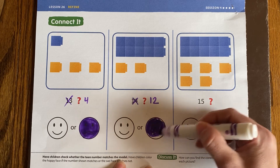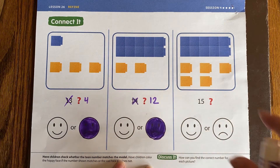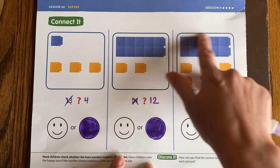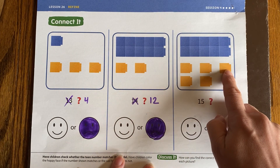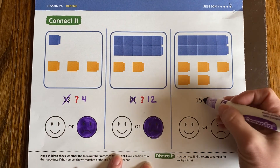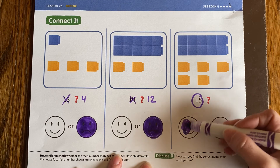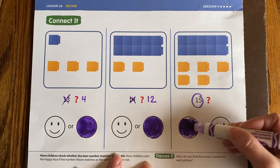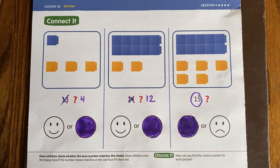Let's do one more together — the last one — and then you guys are done. The last one, they are thinking that it's 15. Let's look and see. We see 10, 11, 12, 13, 14, 15. Yay, they finally have one that is correct! So I'm going to fill in the smiley on this one — they got it. All right friends, you keep working hard, and we will see you and talk to you soon. Thank you, bye bye.